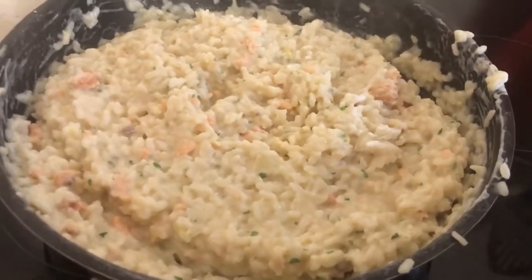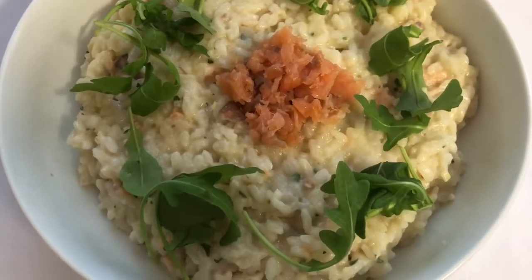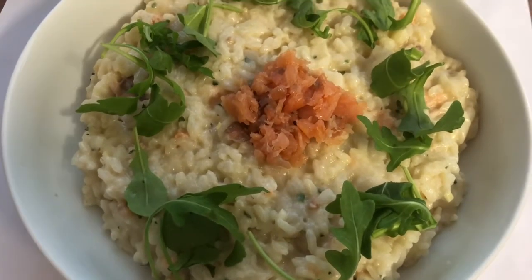Once you've mixed everything in it will look like this — then plate it up, add some rocket around the side and some smoked salmon to decorate. And there you have it! The next meal I have for you guys is a pad thai. This is a really easy and quick meal that actually looks quite fancy, but trust me it's so easy to make.